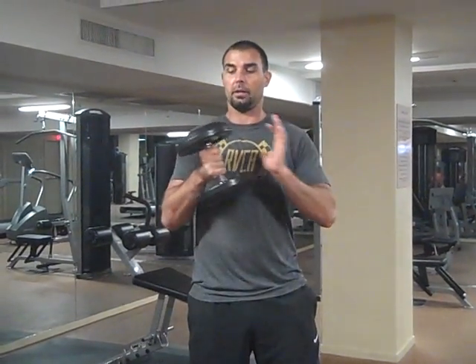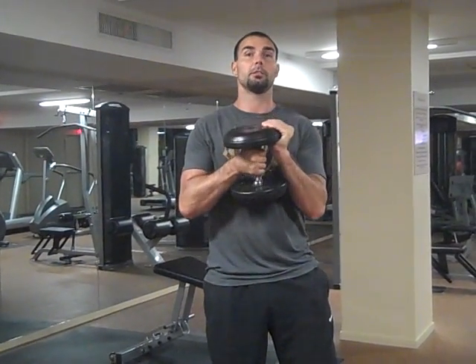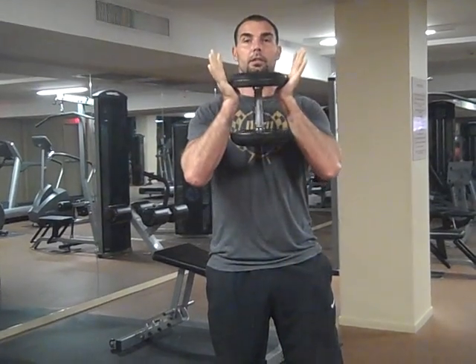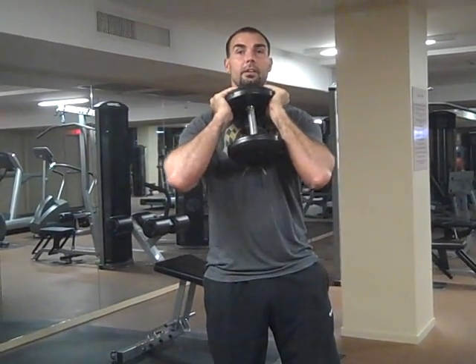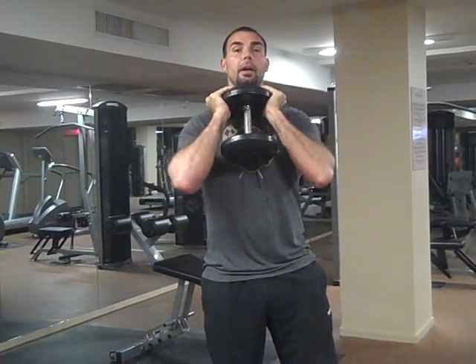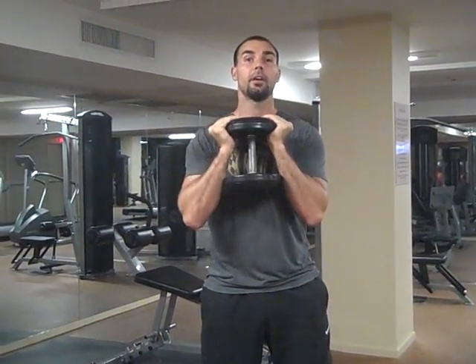Basically it goes like this. You can use a kettlebell or a dumbbell, but since more people have access to dumbbells, I'm going to show you how to do it with a dumbbell. I'm just going to turn the dumbbell upside down like this and hold on to the top of the plate. Now I'm going to pinch my elbows together so they're not out wide, because my elbows are going to track inside of my legs.